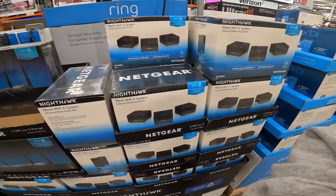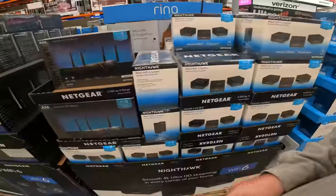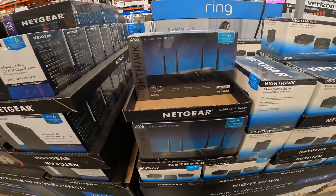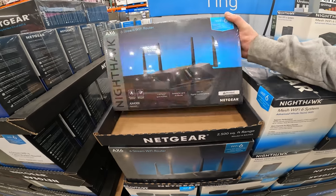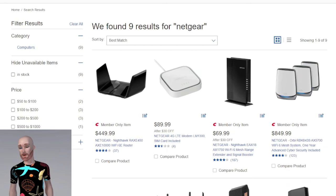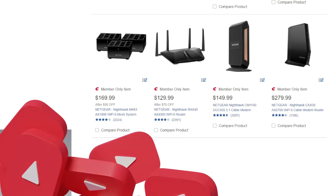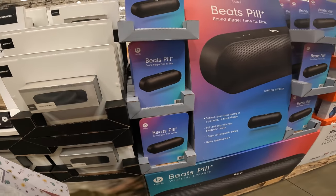The Nighthawk mesh system dual-band is $169 — $50 off right now. Also $120 off on the Orbi mesh system three-pack by Netgear. The Nighthawk six-stream Wi-Fi router AX6 is $70 off at $129.99 for the AX4300. There are a lot of Netgear products online — even more than in the warehouse — so you can find what best suits your needs. Beats Pill is $139.99.